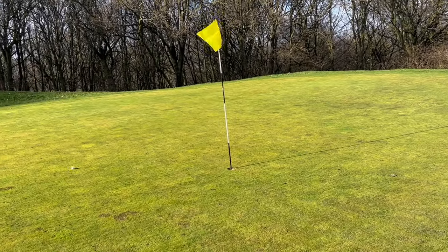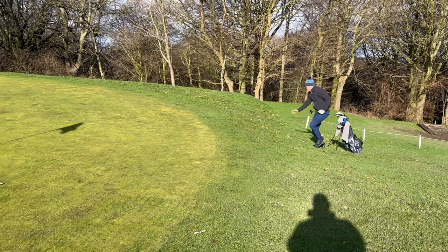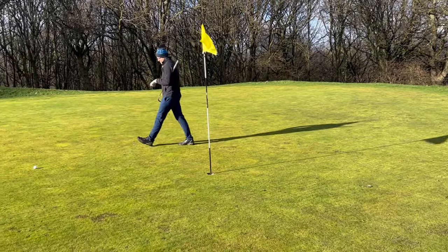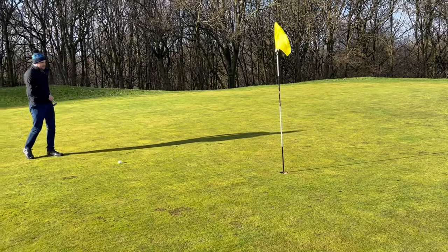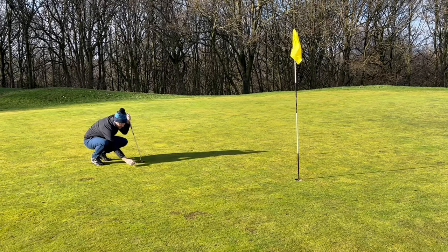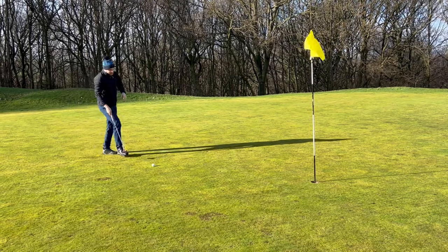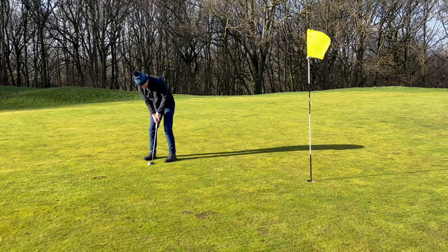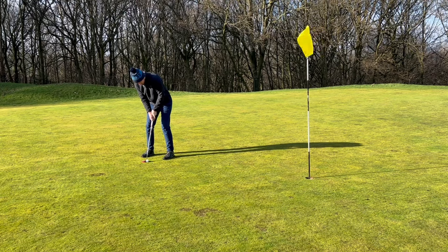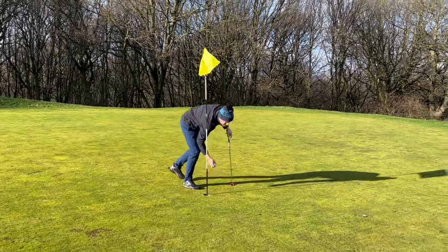Come out a bit fiery. Not a chance! The chip rolled quite straight, so let's try and tidy this up. Fairly straight — let's commit to it. Yes! Didn't think that was going to get there but saved par.